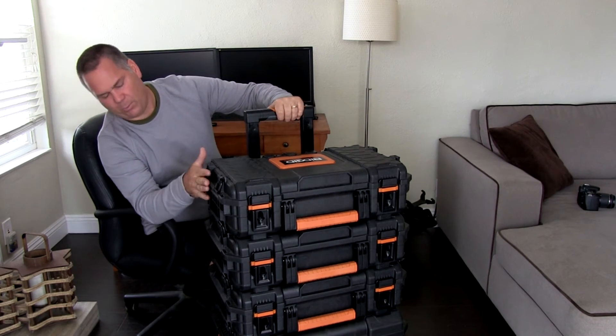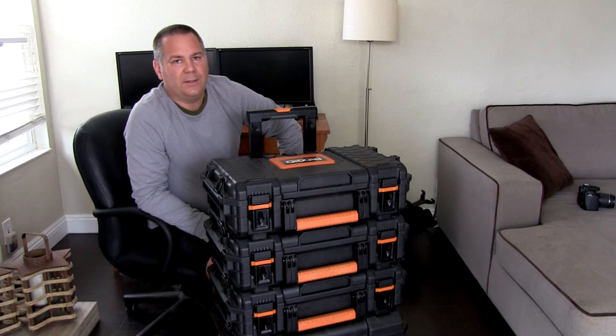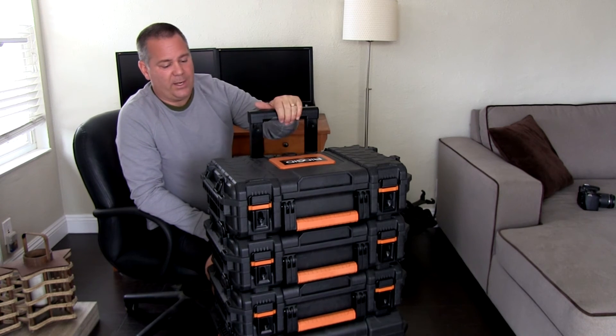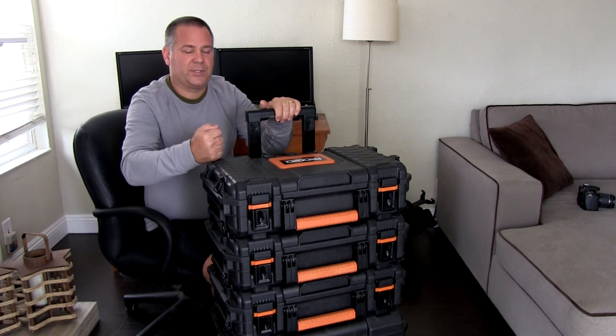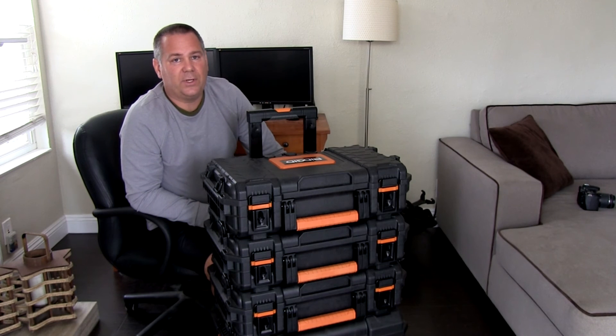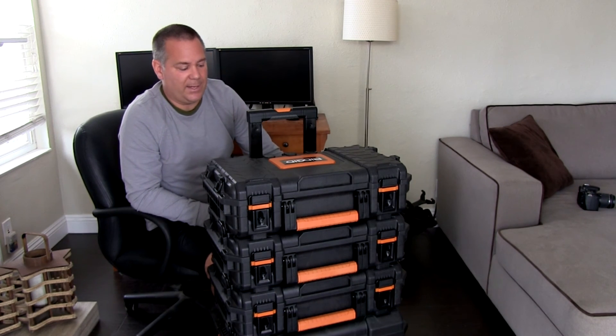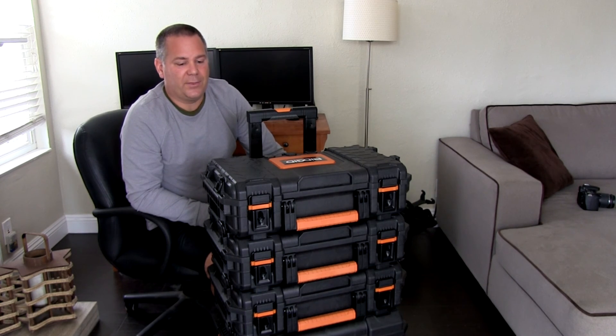They also have a case that's about one and a half to two times the size of the thinner ones. I didn't really need one so I didn't get one, but it does exist if that's something you need. I just really love these things. The price is super solid, super convenient. You can lock all of this together if you need it secured. It's just a good setup for all you do-it-yourselfers out there.